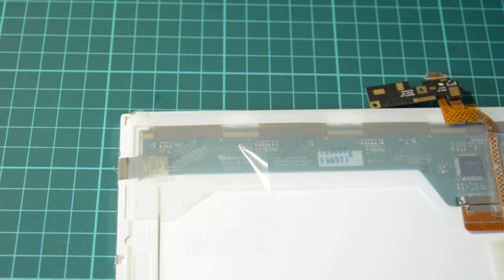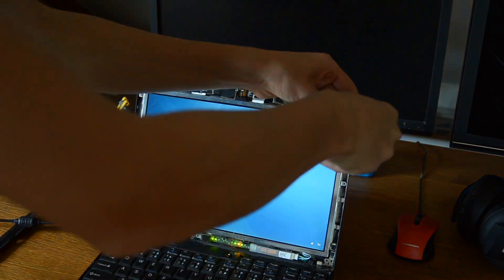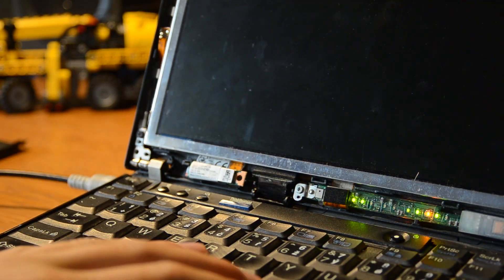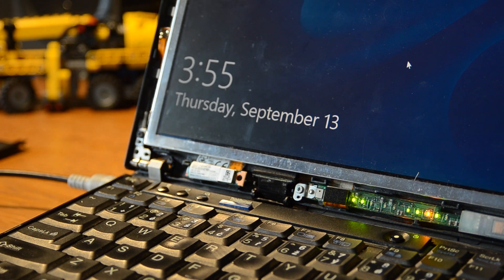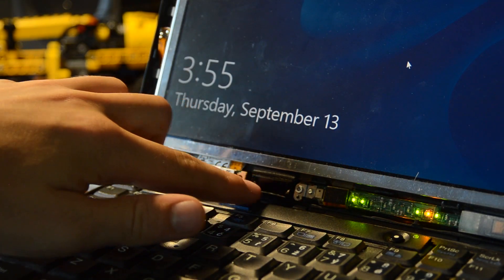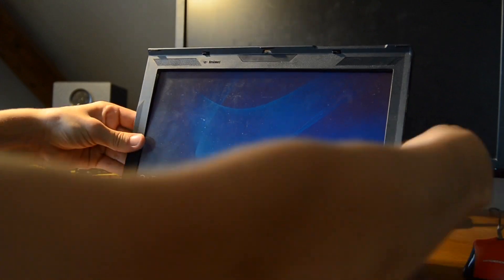After doing that, you can screw back in those six screws. But before putting on the plastic cover, you will have to double-check if the plastic piece that holds the flat cable is in the right position. Then you can put the plastic cover back on.